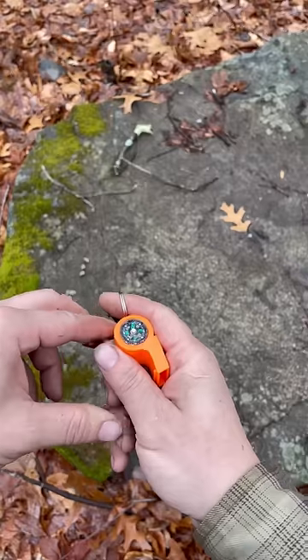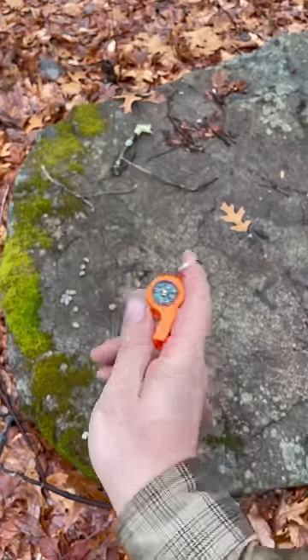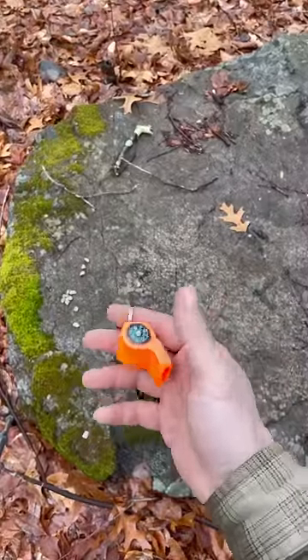Say for instance I point my compass in this direction and start walking because this is north for me. Come to find out, north was actually over there — so now I'm going the wrong direction. For however many miles I decide to walk, I'm even more lost.